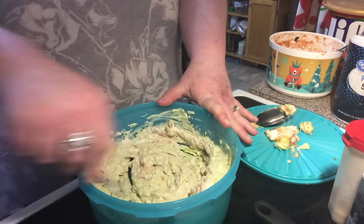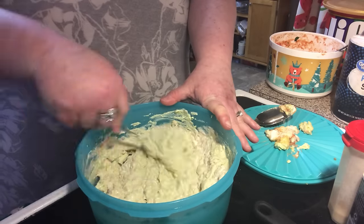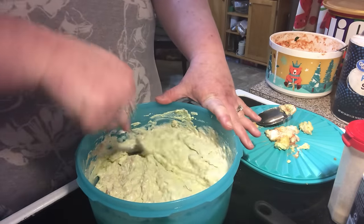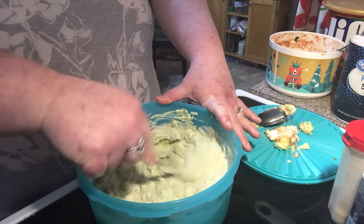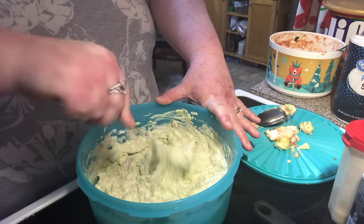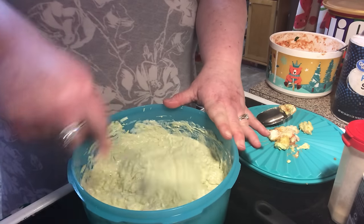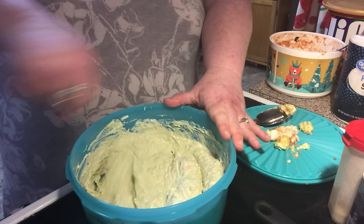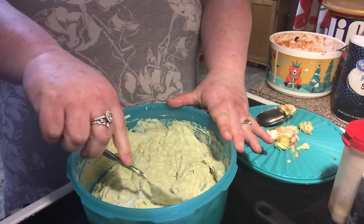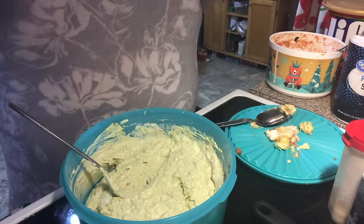Mixy mixy. Now if you want to grate some fresh garlic in here, or use finely chopped garlic, you can. I would just do a clove. Let's do a clove.